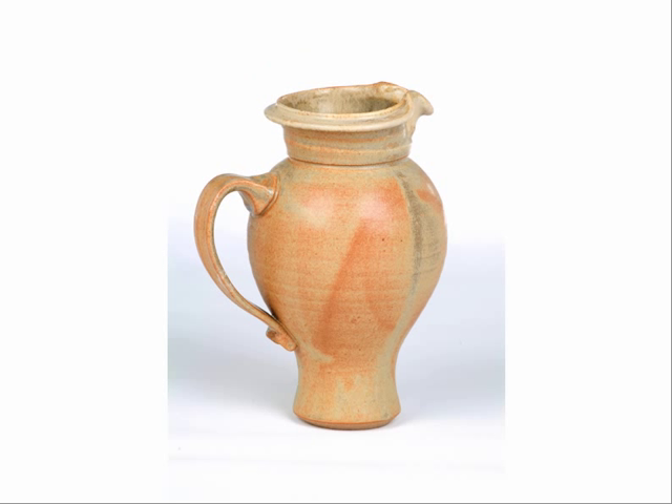But still very early pots. I make a lot of teapots and a lot of pitchers. Here's an early pitcher. I remember being really excited about this pot. It's got some neat things going on. The glaze turned out really nice. I like the handle.